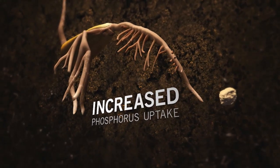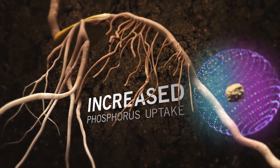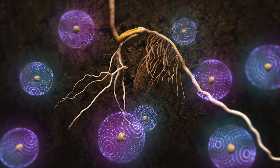MicroEssentials is formulated to increase phosphorus uptake in young plants compared to other sources. The innovative chemical composition of MicroEssentials creates an acid zone around each granule.